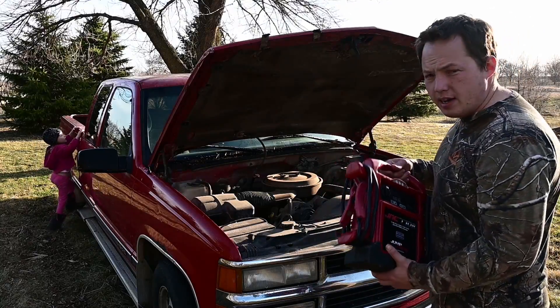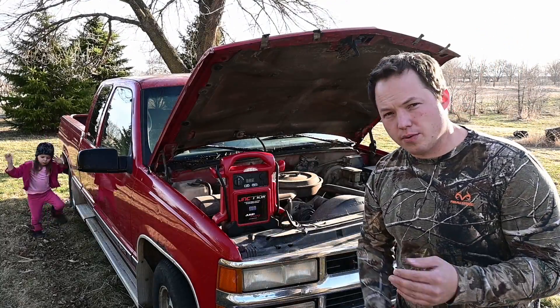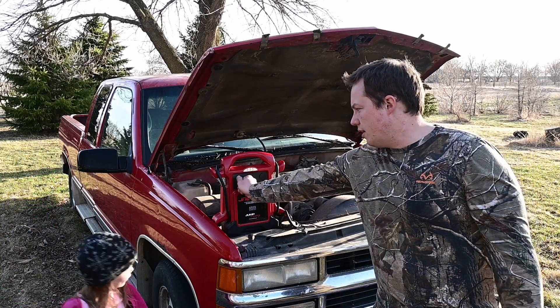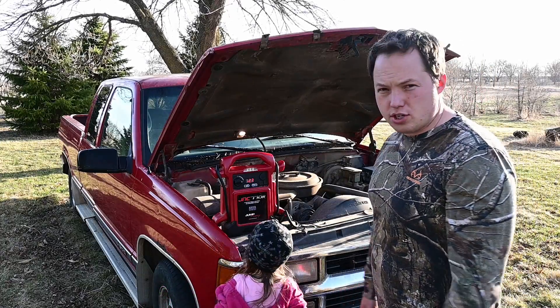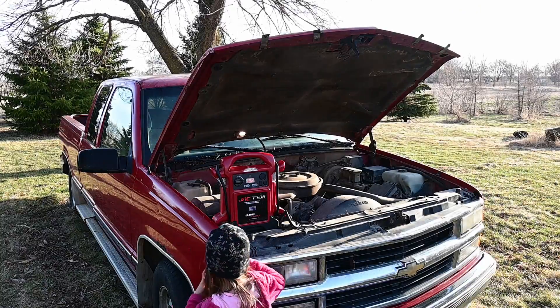We'll start with the lead acid battery and get this hooked up first. Nothing even registered on the display of the jumper pack, so we know that the battery is actually completely dead. So let's go ahead and turn this on now — you can see the light came on behind us. We'll just turn it over and see how well it's able to turn over on this lead acid battery.